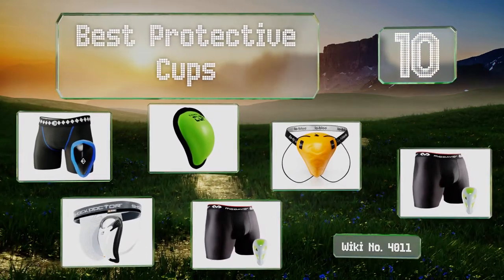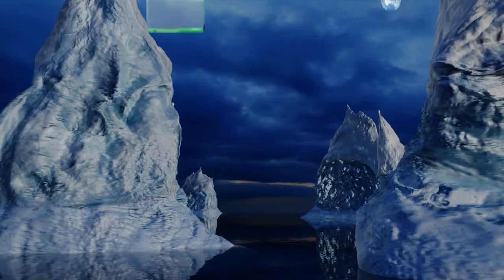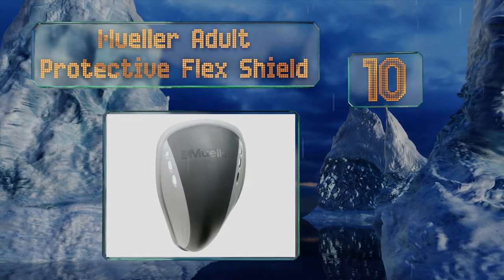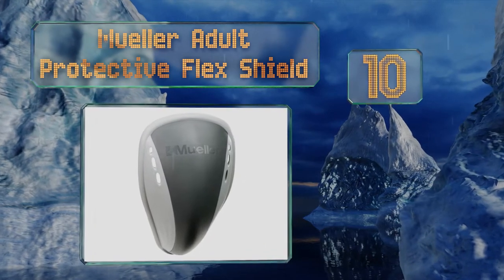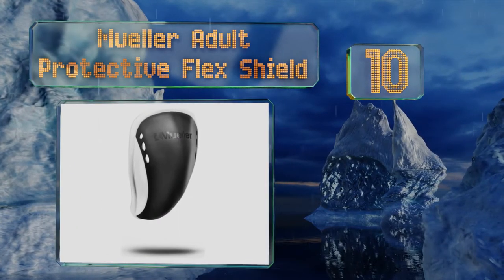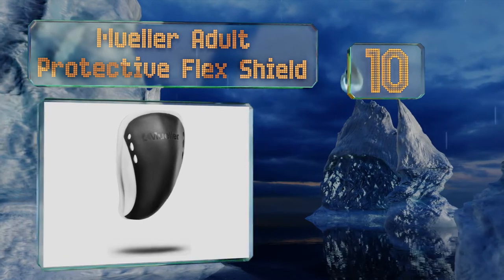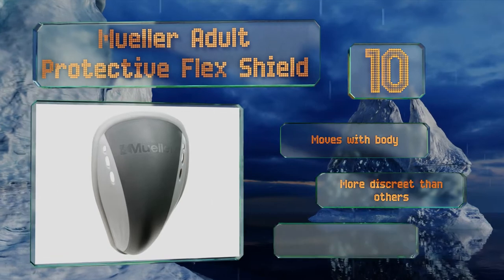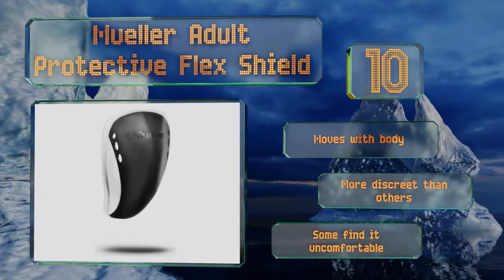Starting off our list at number 10, the Mula Adult Protective Flex Shield is the perfect piece of gear for sportsmen less concerned about a direct strike from a baseball or roundhouse kick and more interested in comfortable, flexible protection against glancing blows. It moves with your body and is more discreet than some others, however some find it uncomfortable.